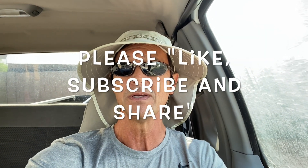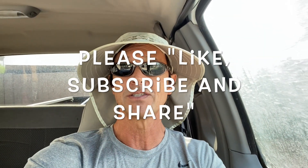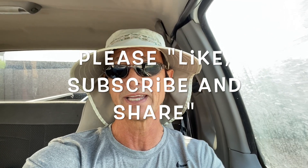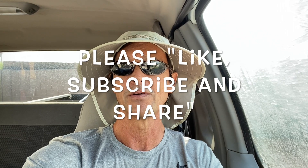Before we dive right in I want to thank you again for watching this video. Remind you to like it if you do, subscribe to my channel if you've not done so already, and please share my channel with everyone you know who owns a pool so they can save a ton of money taking care of their own pool themselves.